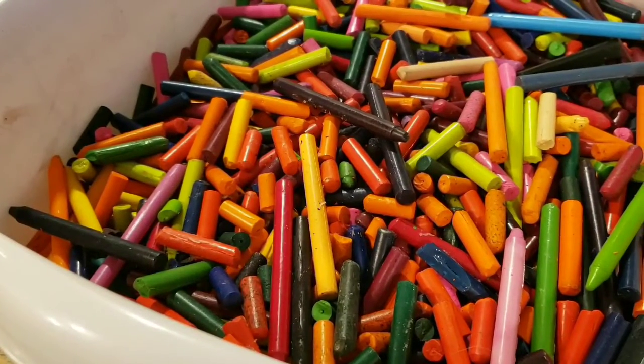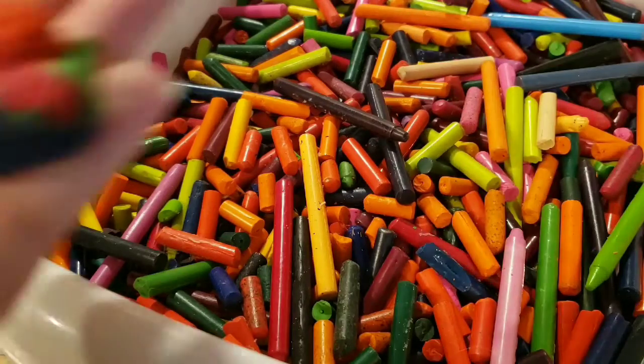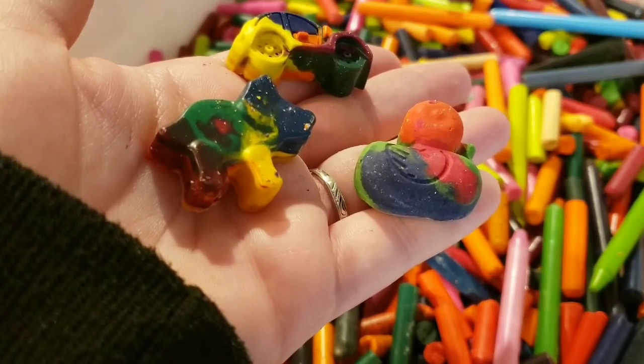Hey guys, it's Miss Adams. Today I'm going to be teaching you how to take a bunch of these and turn them into these, so we're going to be doing some melted crayons today.